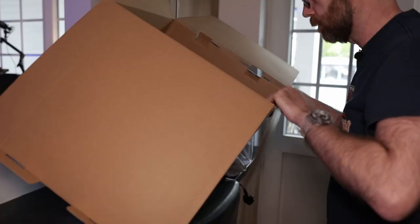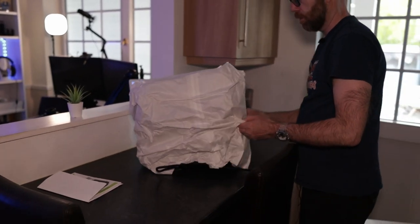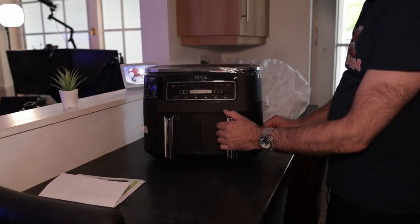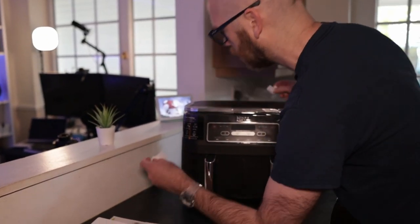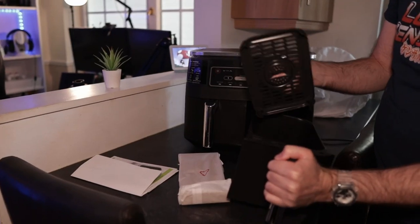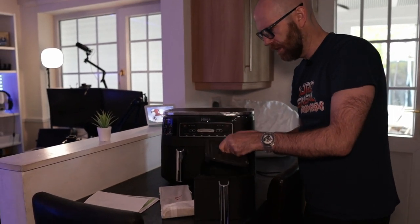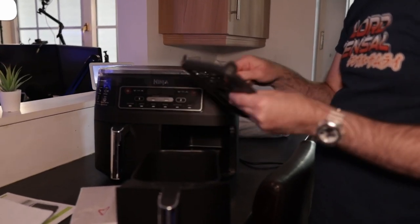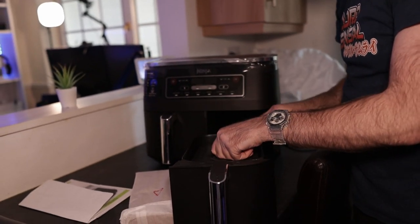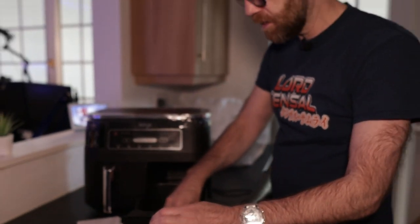Well packaged. And here we go - the two drawers. In here you've got the crisper plate, which allows air to circulate underneath the food. Apparently this can go in the dishwasher, although it's metal and I'm worried the salt in the dishwasher will chip away at the non-stick, but apparently it does. It slides in quite snug - there are rubber feet on the side that make it fit nice and snug.